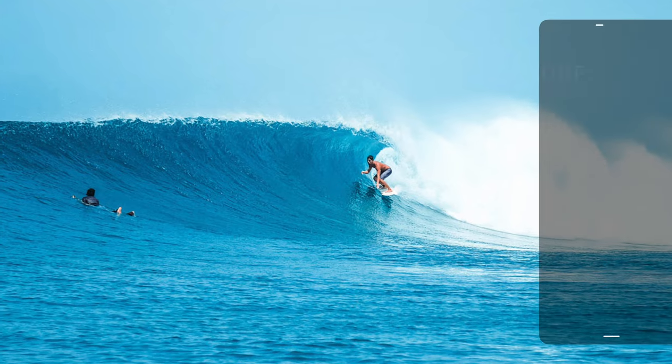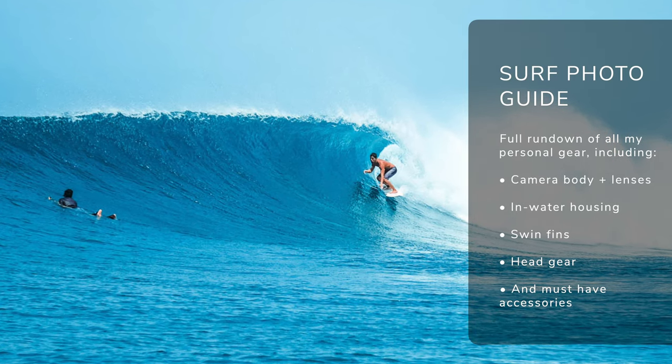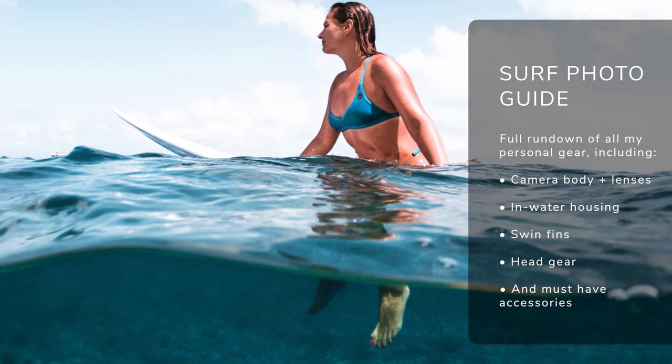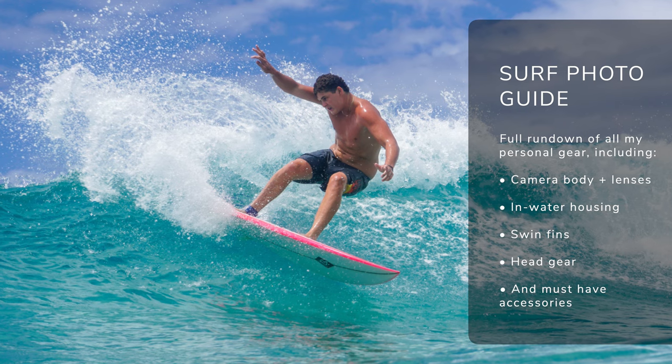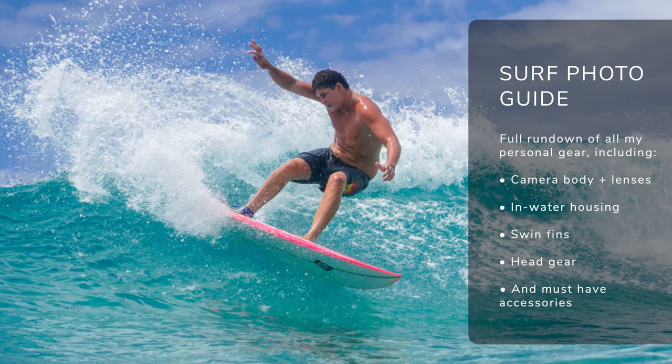In-water surf photography is one of my favorite things to do, and if you're a surfer, ocean lover, and photographer, it's an amazing way to combine all of your passions into one element. I've been doing in-water surf photography around the world for the last few years, including the Maldives, Solomon Islands, South Africa, and here in Australia. So here's a full breakdown of what's in my kit bag.